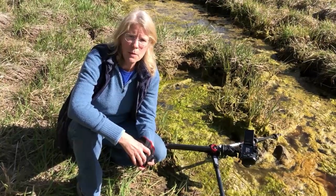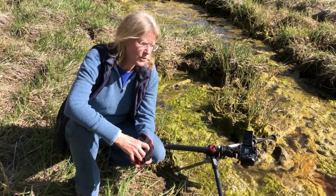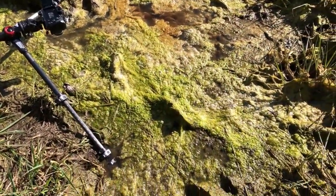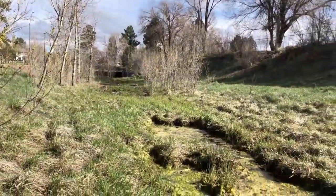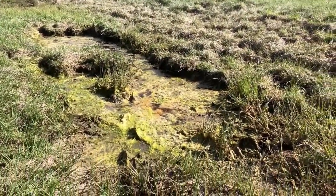Welcome back to Photography with Amy Horne. Today we're going to photograph bubbles from decomposing matters. This marshy drainage collects decomposing matter, which releases gases, creating photogenic bubbles.